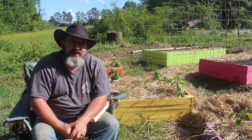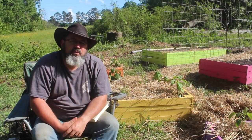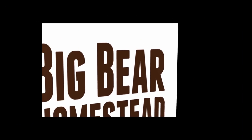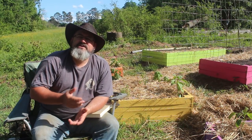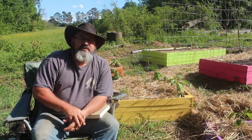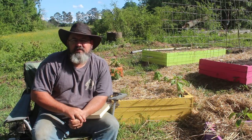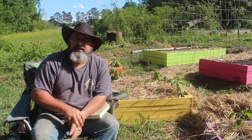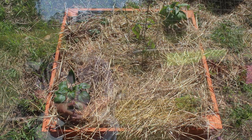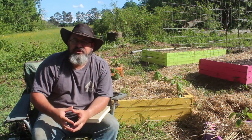Hi, welcome to the Big Bear Homestead. Today we're going to talk about companion planting. I want to just scratch the surface of this gardening concept and help you build a foundation of what companion planting is and why you should do it.